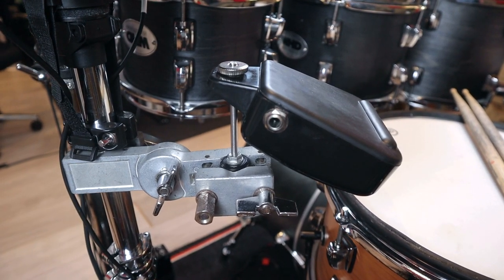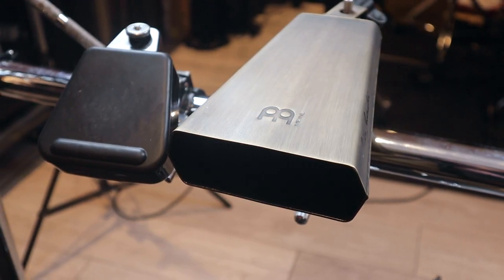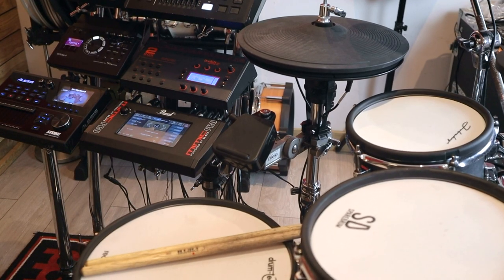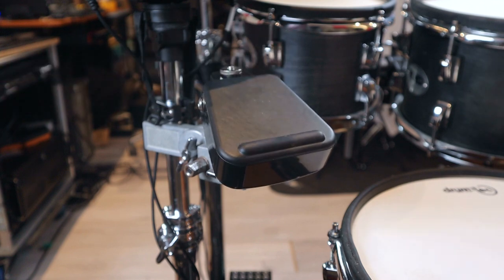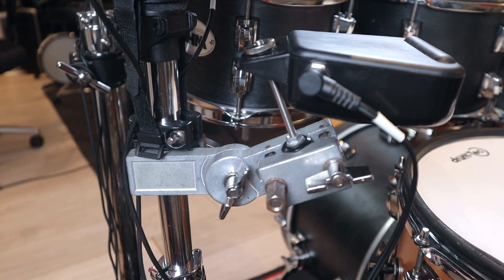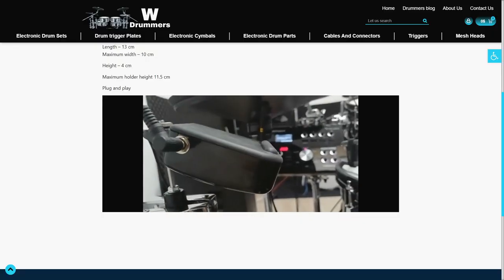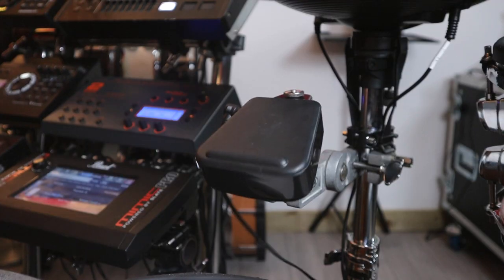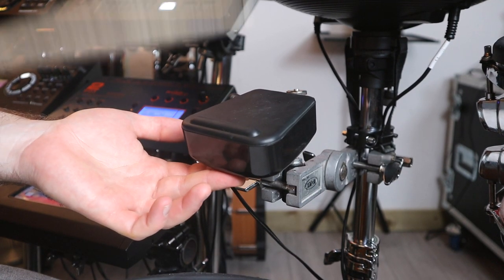Despite its performance, there are a surprising number of things I'm not a fan of with the design. The most obvious quirk is how it sits on the mounting rod — I've personally never played a cowbell at this angle and I don't usually see other people playing them like this either. When the rod is held vertically, the pad is always angled down. I spent the majority of my testing time like this, getting annoyed by the design, assuming it was the intended setup based on a World Drummers demo video.